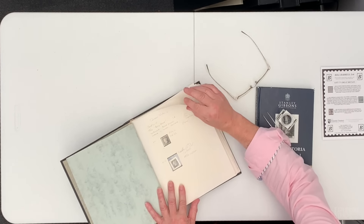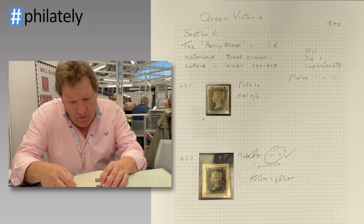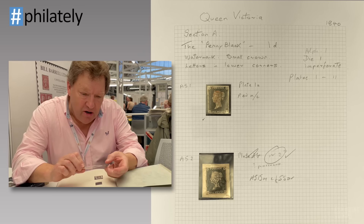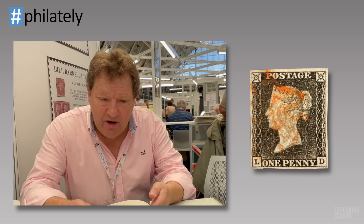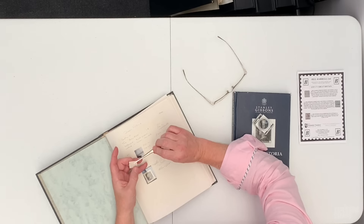We're going to start with a nice range of Penny Blacks — some showing plate wear, red Maltese cross, black Maltese cross, large margins. In terms of valuing them to buy, I carefully pick up the stamp with my tweezers, take a visual overall look, and I'll say: that stamp is going to be in very fine condition, and it's probably going to retail at £200 to £250, so I then value my buying price accordingly, having thoroughly examined it.